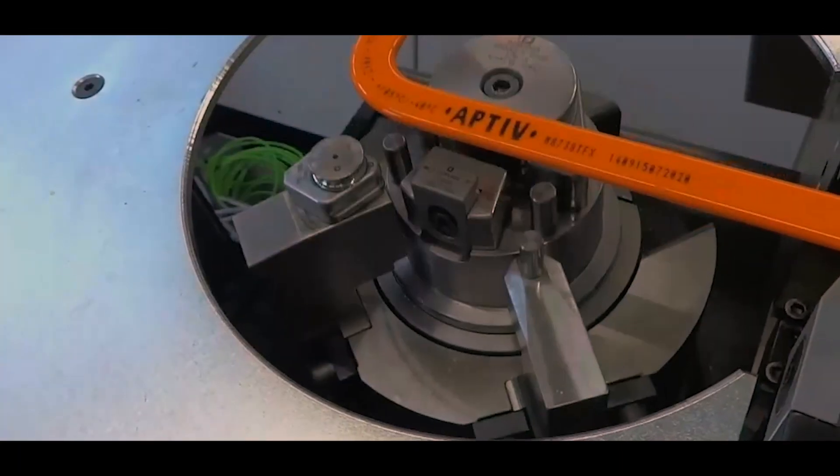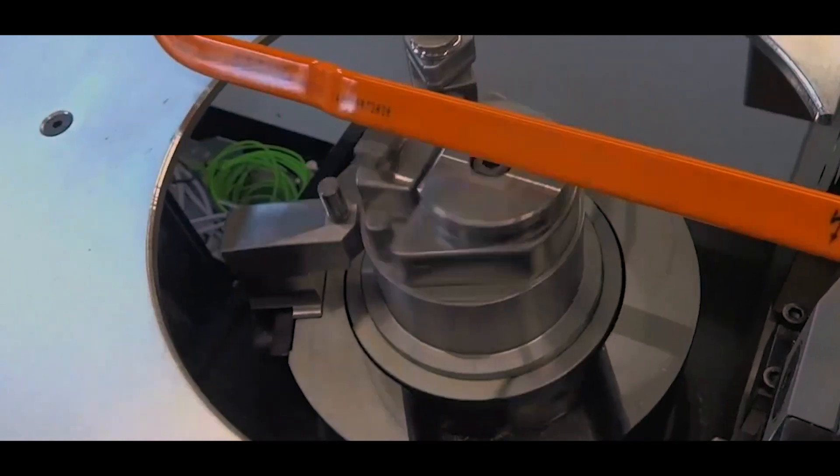Busbars are a conductor that we use for high voltage applications that generally have a rectangular cross-section. That is an alternative to traditional round wire applications that we have today.